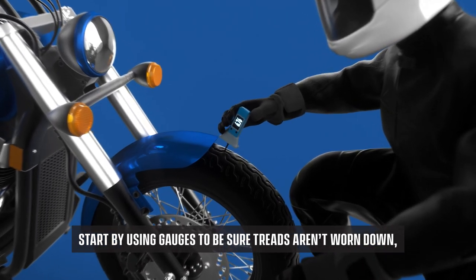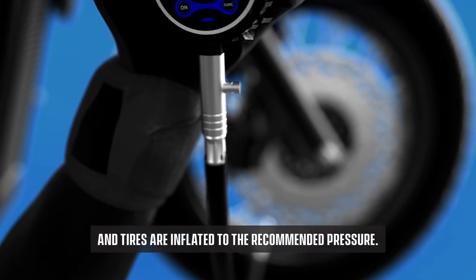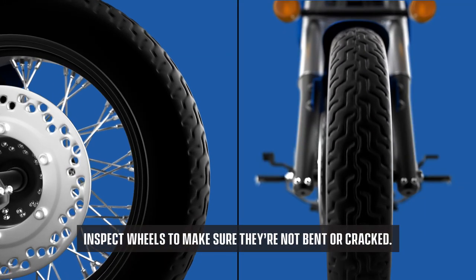Start by using gauges to be sure treads aren't worn down and tires are inflated to the recommended pressure. Inspect wheels to make sure they're not bent or cracked.